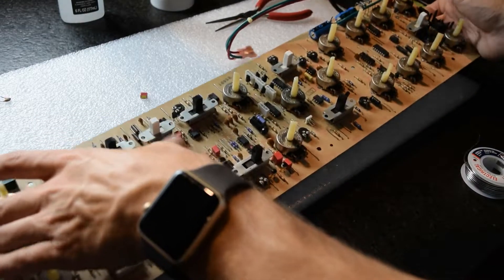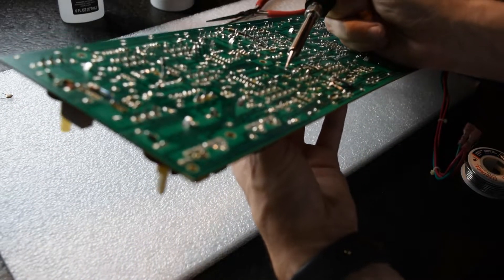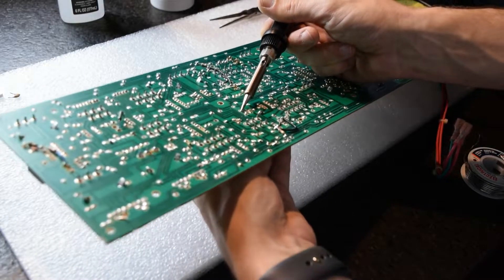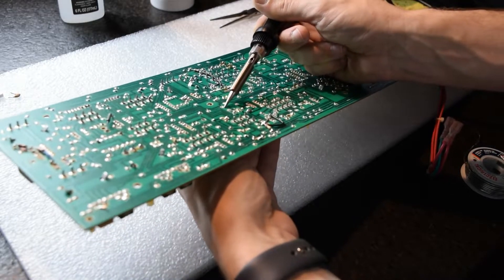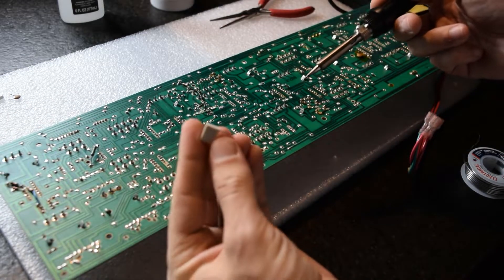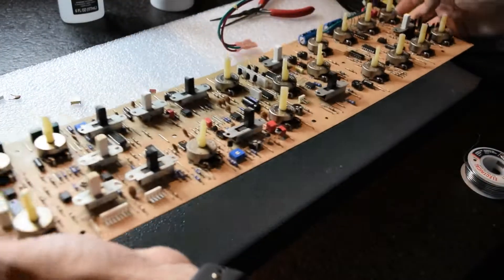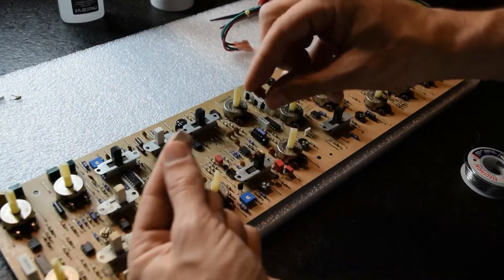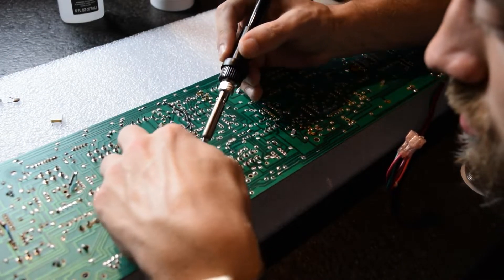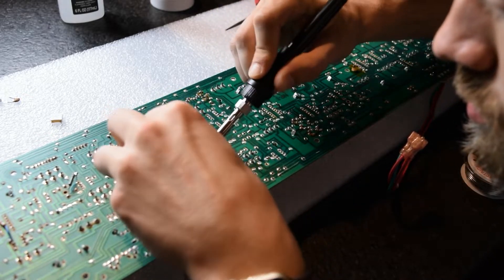Next, we'll be going for C8 and C9. Again, I'm not changing every film cap, but all the ones that are bad, I'm going to be changing. With the components closer to the interior of the board, you really want to be careful how long you keep your soldering iron on there — you don't want to overheat anything else and mess up another connection trying to fix one.